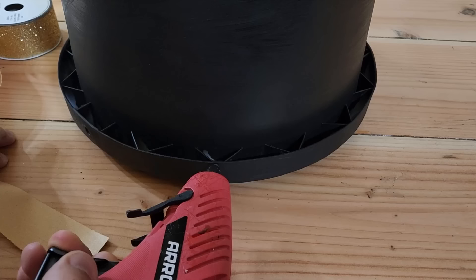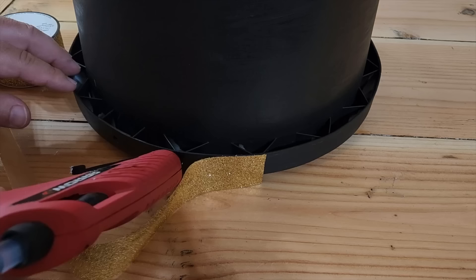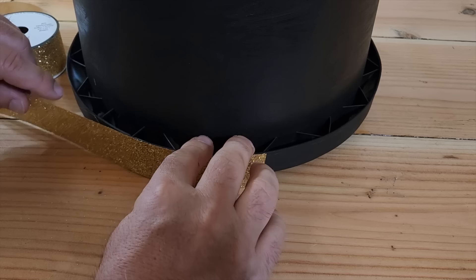On the bottom, I'm going to use a little bit of a thicker band. I want it to stand out a little bit. We're going to do it just like we did with the top. Put a little bit of hot glue and just work your way around. Make it nice and even. Put it on.